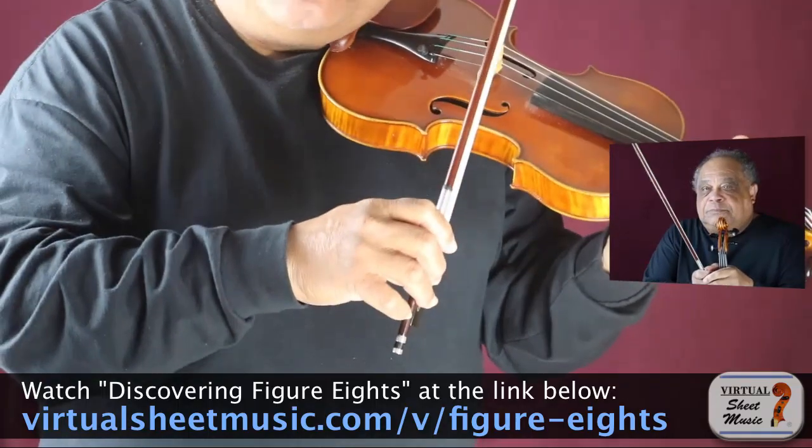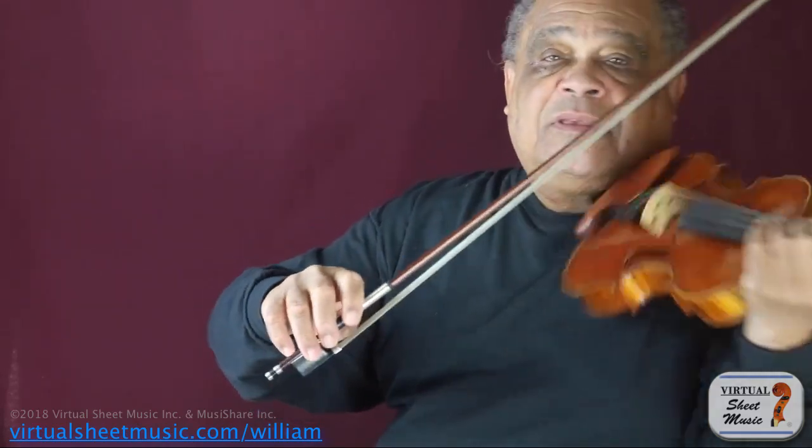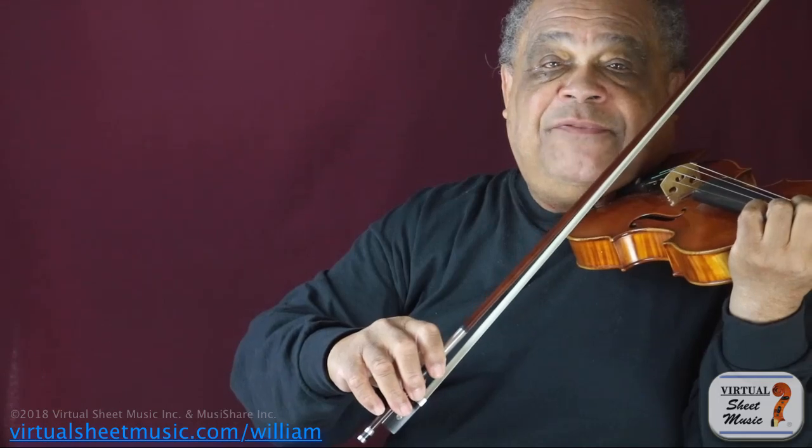Shall I break it down for you? Let's go from the E string to the A. Did you see what happens? First my elbow moved, then the wrist and the hand followed. And what about from the A string to the D? Same thing occurred. And the D to the G? Absolutely the same thing occurred.